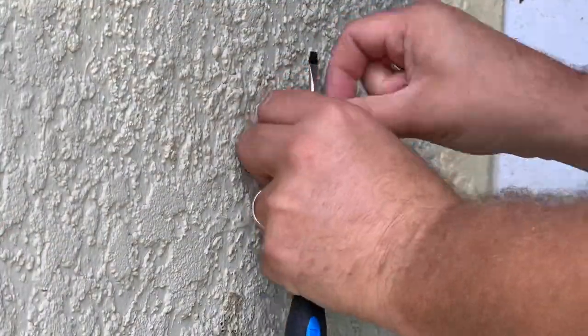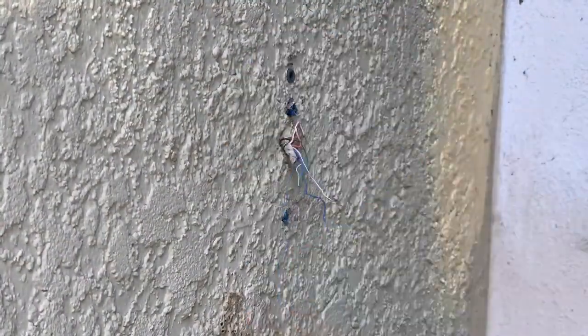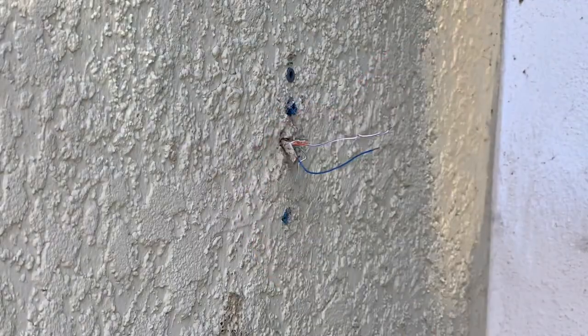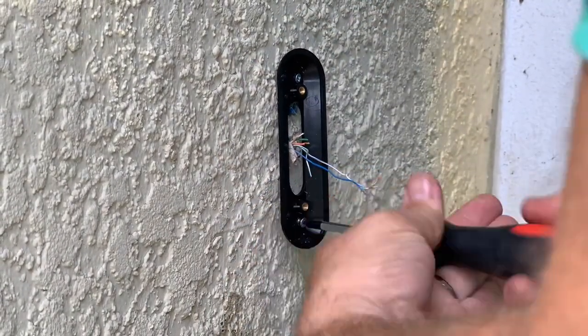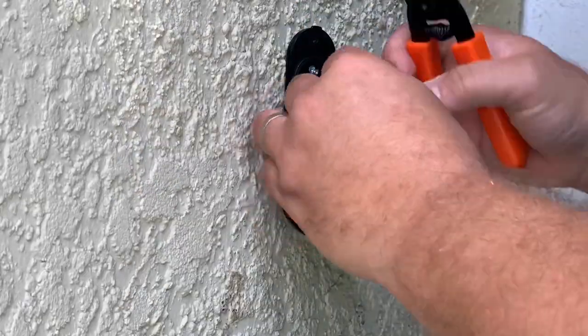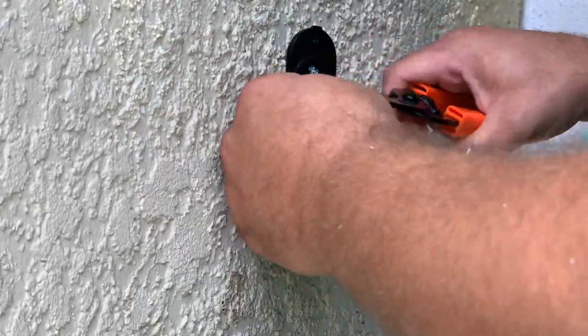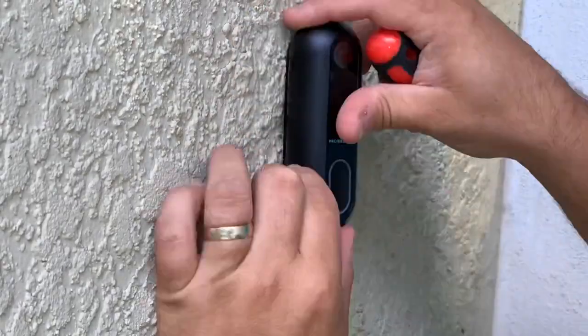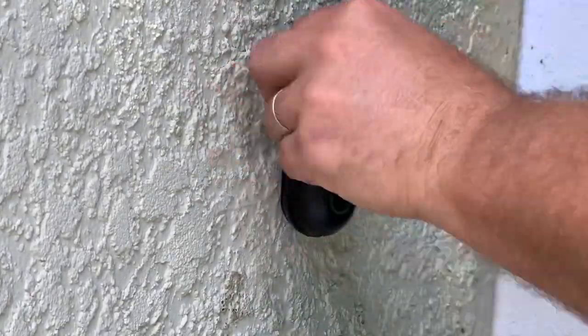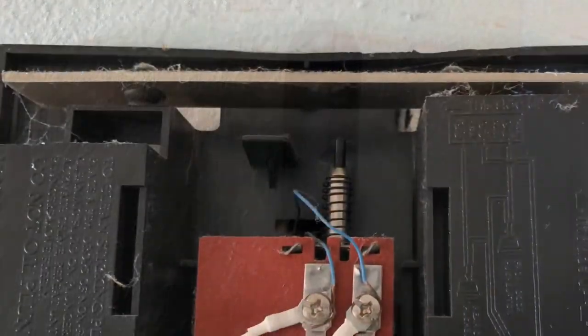Here's the installation. It went extremely easy. The only issue I had was that my existing wire in the house is really thin and kept breaking. Other than that, it connected to the Wi-Fi extremely fast and extremely easily — no other issues at all. I'm still working on the chime feature on the inside of the house.